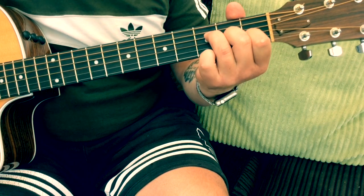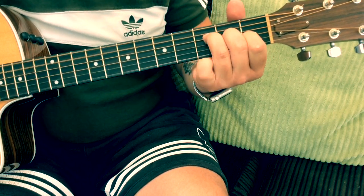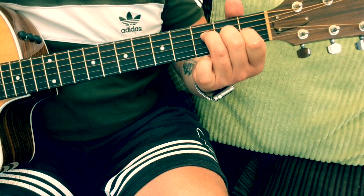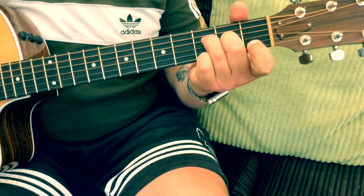Then we've got the F chord. We can add that third finger on the third fret on the B string, and you can also take off the first finger for a variation.